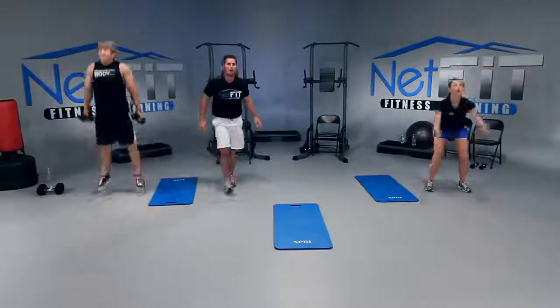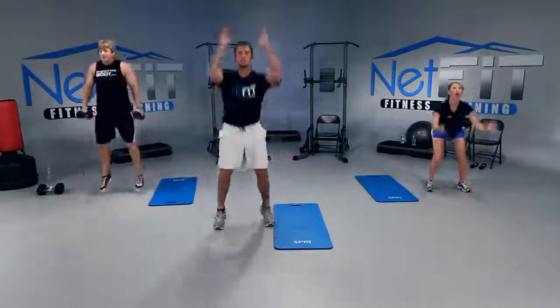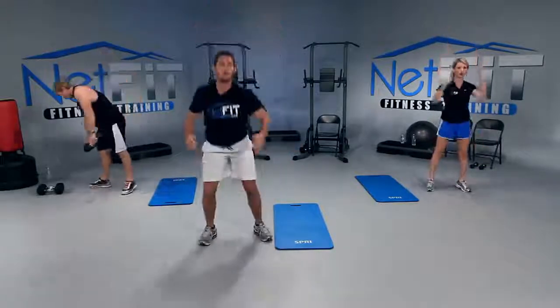We have five seconds — how about three more? Three, two, one more — and done!